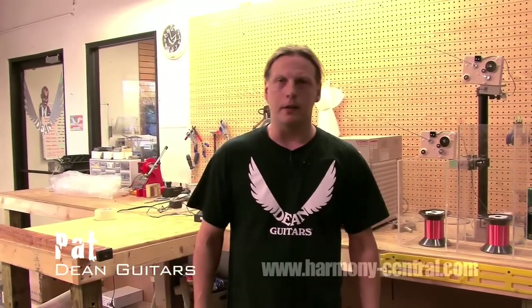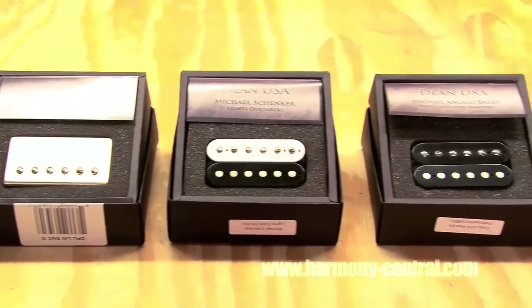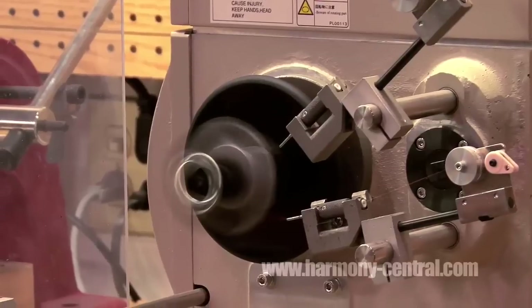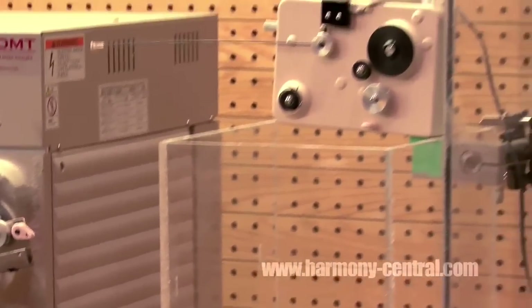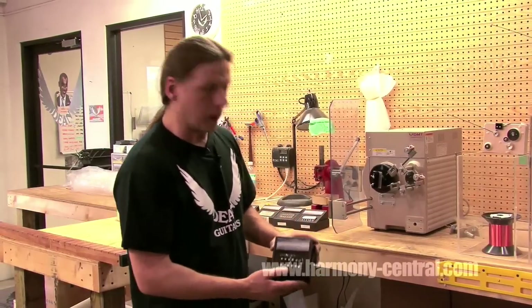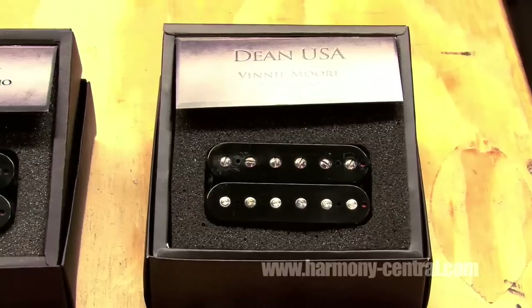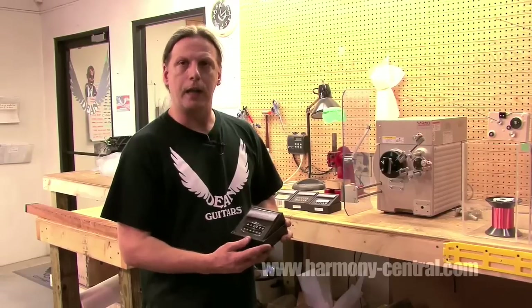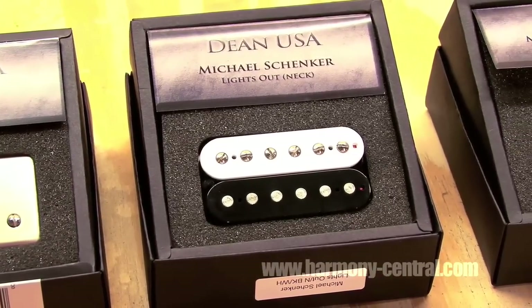Hi, I'm Pat Baker. We're here at the Dean Guitars facility in Tampa, Florida. I engineer all the pickups for our USA pickup line. Right here we have one of our winding machines — this is one of four. They're state-of-the-art, computer-controlled winding machines. I wanted to show a few of the different models we do. This happens to be the Vinnie Moore Shredhead. I work closely with Vinnie to design this pickup — we designed it to be like an old PAF but with more output, a little bit more gain than your typical PAF pickup.